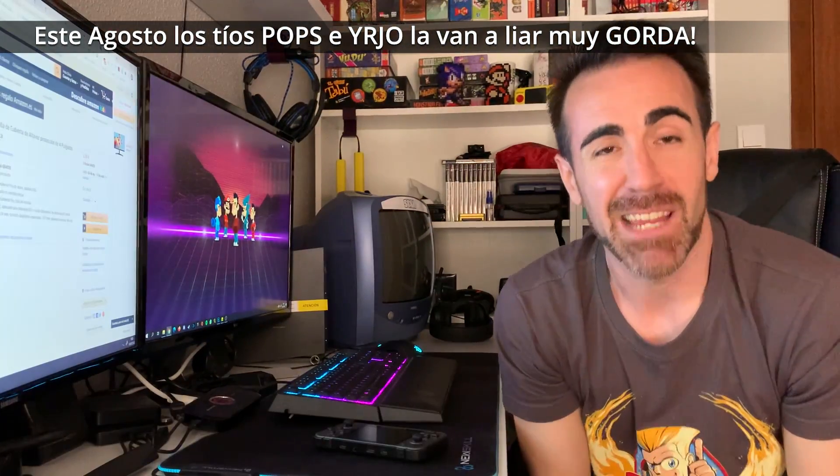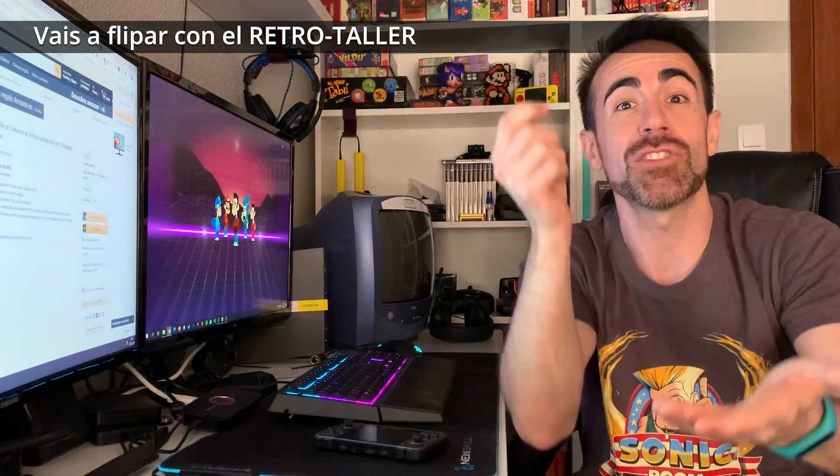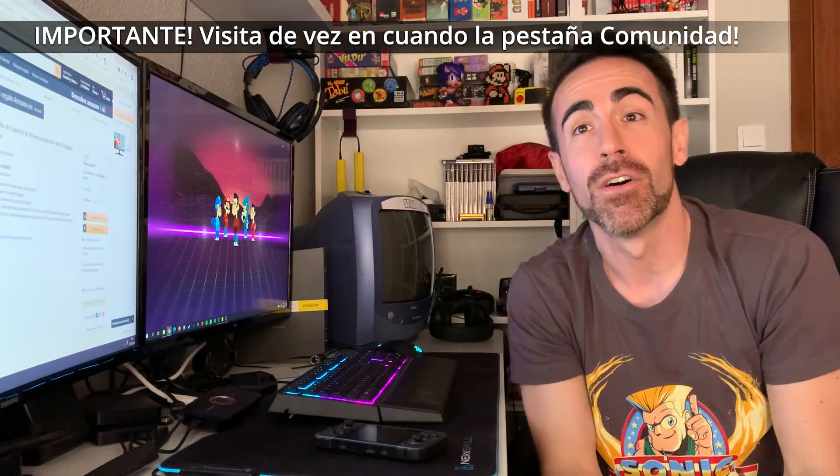I know I've done it before, but a lot of people are asking me about it and can't find it. No worries - stay because I'm going to put a link in the description to download the official channel wallpaper. But wait, don't go yet, there's even more! This summer we're going to start a project together with Irjo. Who is Irjo? He's a handyman who's going to help me this summer with a special project we'll share with all of you. It's going to be a section called RetroTaller, and we'll go through it step by step.